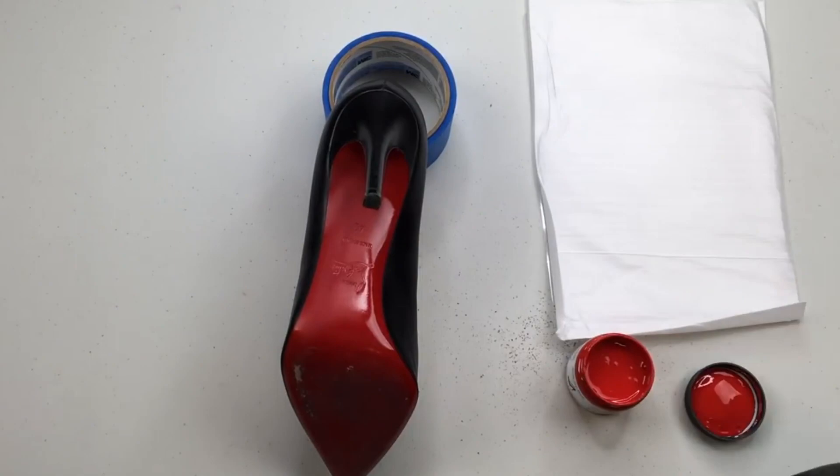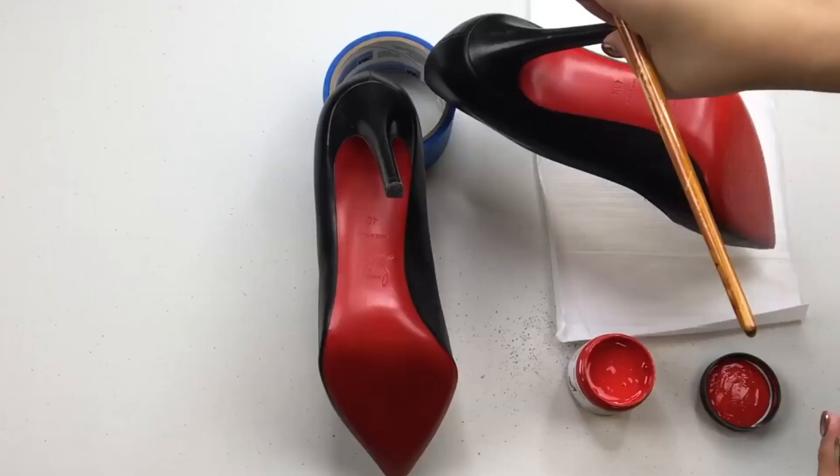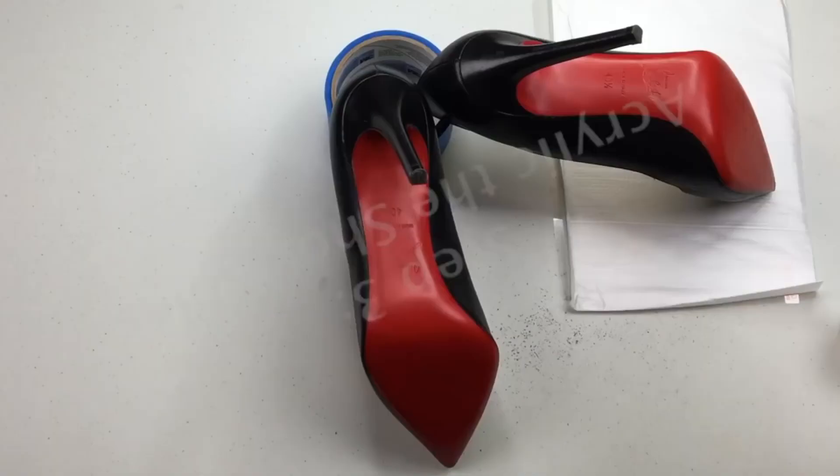I just do multiple layers, go slow, and it looks so much better. Then I went ahead and added the Angelus acrylic finisher to give it that shiny red look.